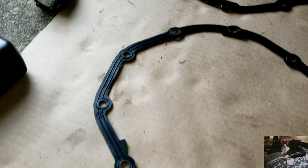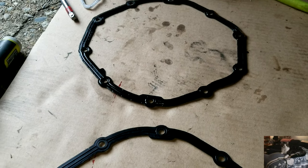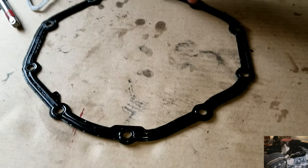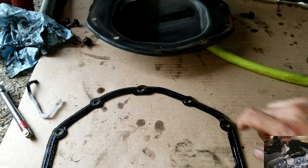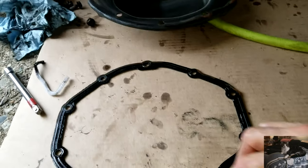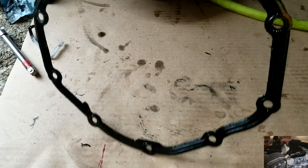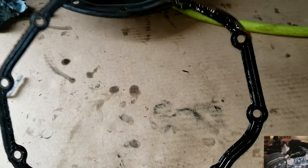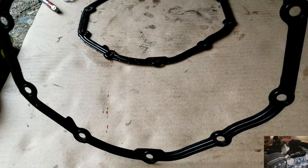One thing to note before you put the gasket back on: it's almost symmetrical but orientation matters. The hole at the top was where the last bolt was left in to hold the cover from falling. Notice this little flag piece sticking out — when this goes back in, it goes back in at the top with that flag in the lower left hand corner. The new gasket goes in exactly the same way: flag in the lower left hand corner.